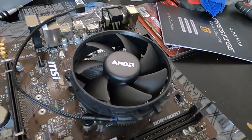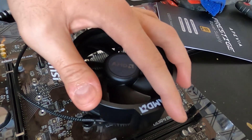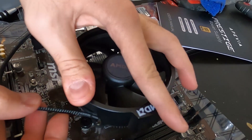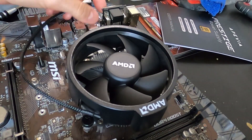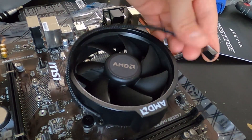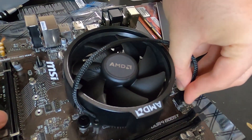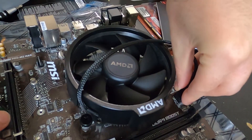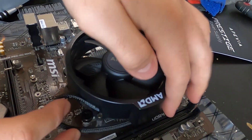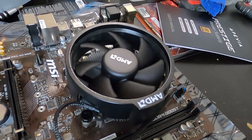After tightening all the bolts, bring the cover back — it just snaps in place one way, push it until it's nice and snug. Then plug in the fan right here; there's a spot for it, you can't miss it. Tuck the wire in, and the CPU cooler and fan are all good to go.